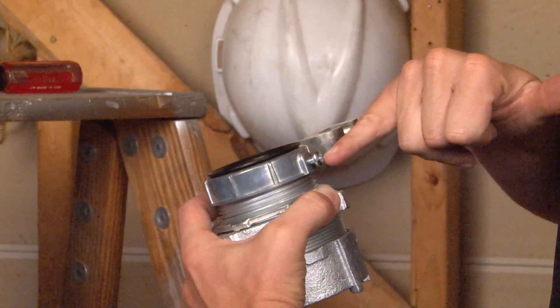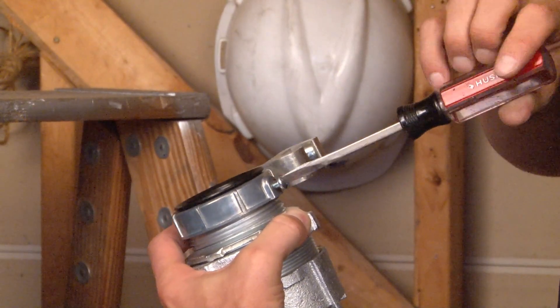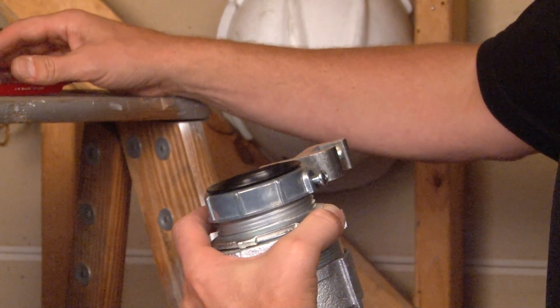Once it's nice and tight, screw in the locking screw with a screwdriver for an added measure of bonding security.